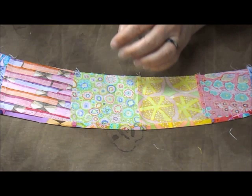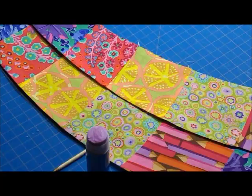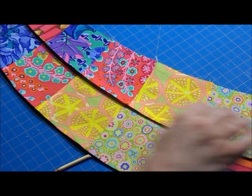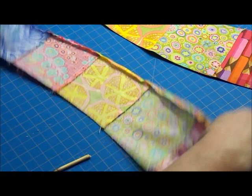We've got that arc done and I'm going to press the other arc, then we will move on to gluing them together. Now we are at the part where we are going to start gluing our arcs together for the arc construction. I've got two arcs laid out here — these seams are going down and these seams are pressed up, and our edge is pressed under already.